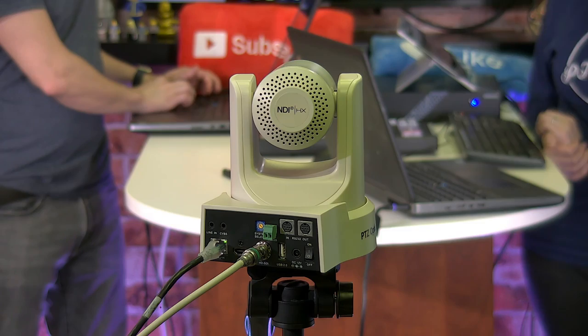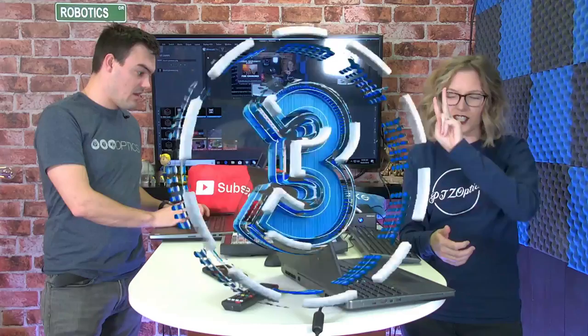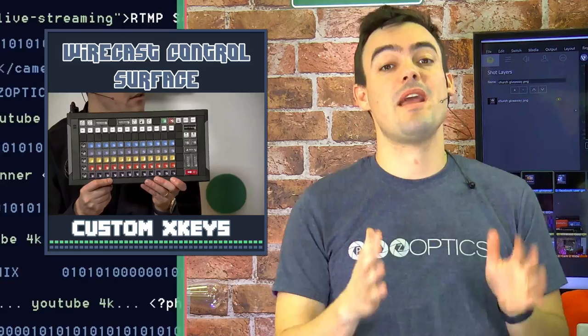Hello everybody and welcome to PTZ Optics live! Happy Friday and beginning of Halloween celebrations this weekend. We are so excited to have our show today all about Wirecast gear but also the brand new X-Keys control surface.